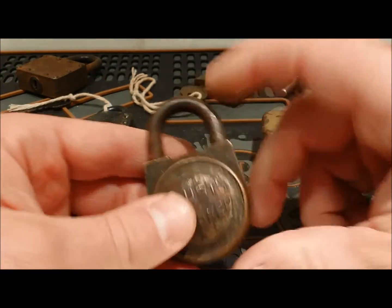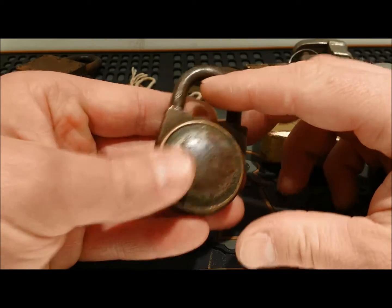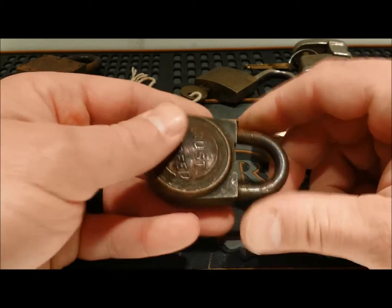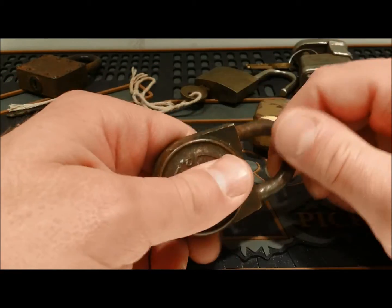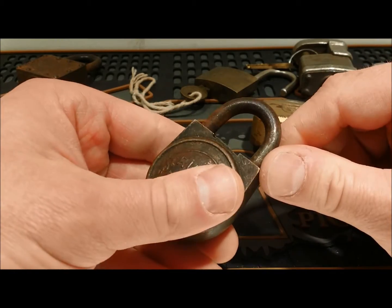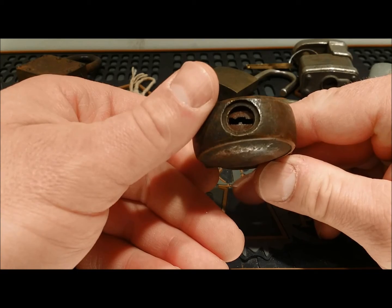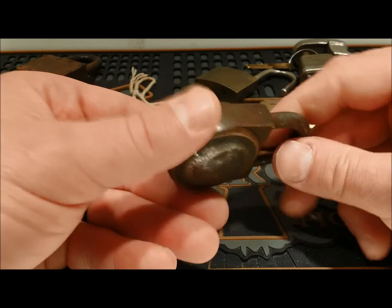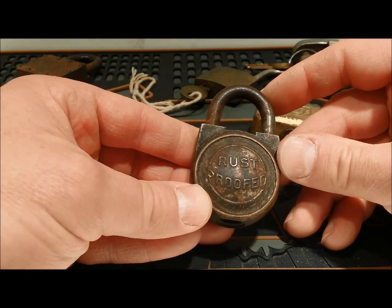Next we've got a rust proof. Not sure who the manufacturer was, but a little pot belly lock — warded, heavy because it's got the brass body. Shackle moves nicely, but no idea who made this. Neat little keyway, not your standard straight keyway with these warded locks. No other writing on it, just a little rust proofed.